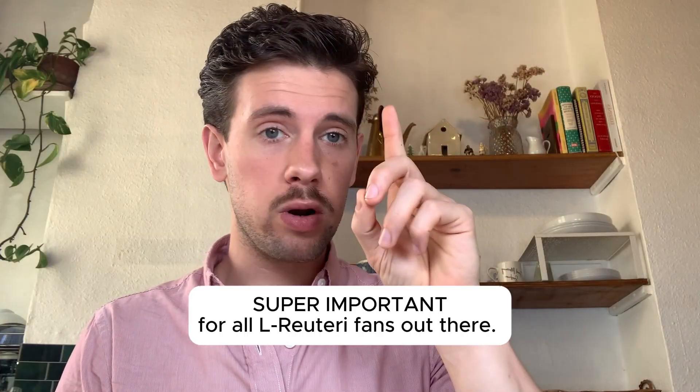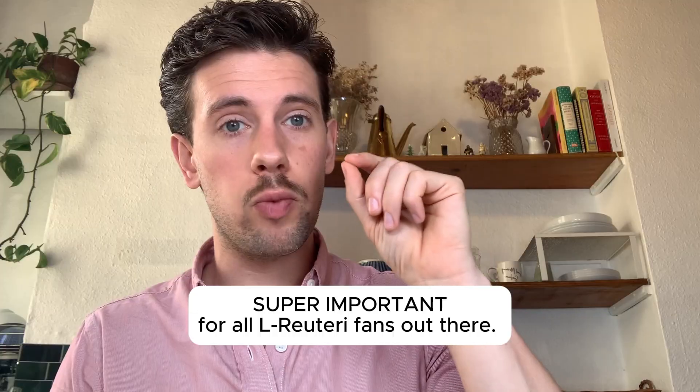There is one incredibly important thing I really want to press upon: these L. reuteri are not like the other L. reuteri on the market. Why is that? In the BioGaia ingredients you're going to see L. reuteri DSM 17938.